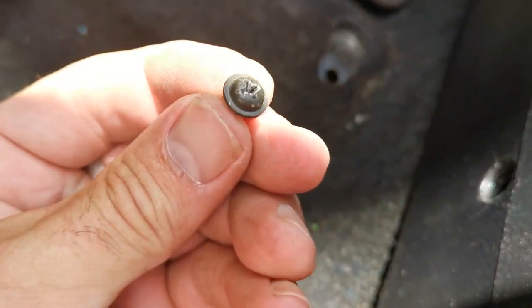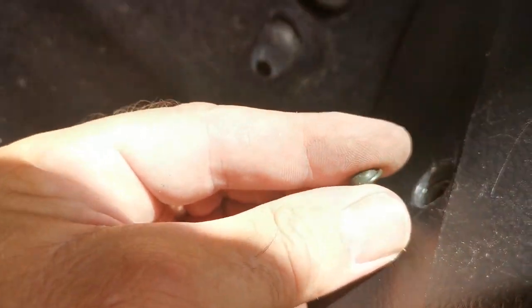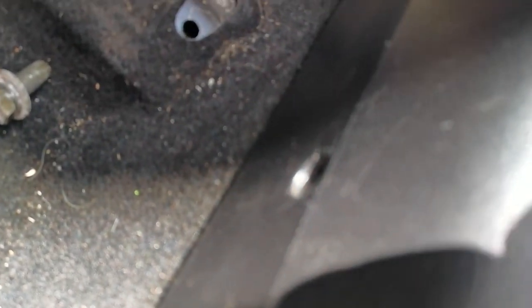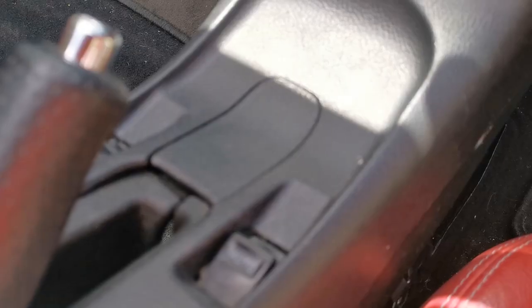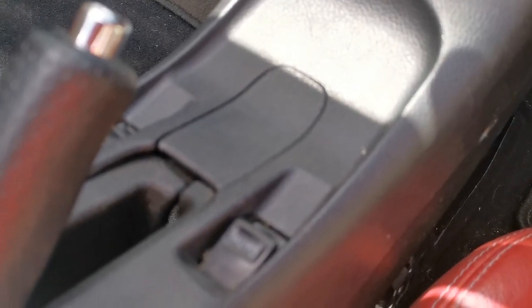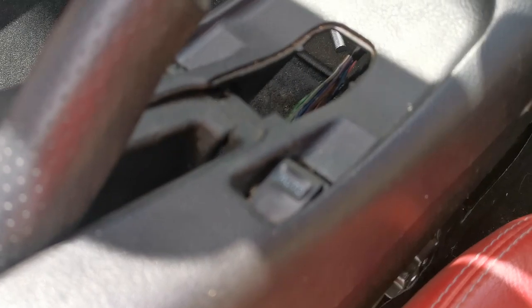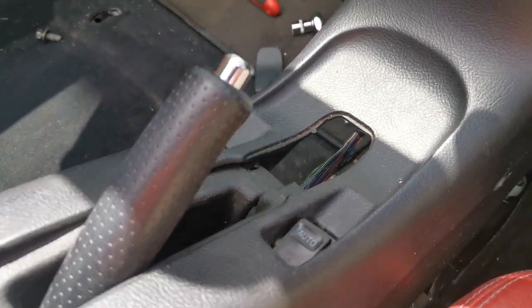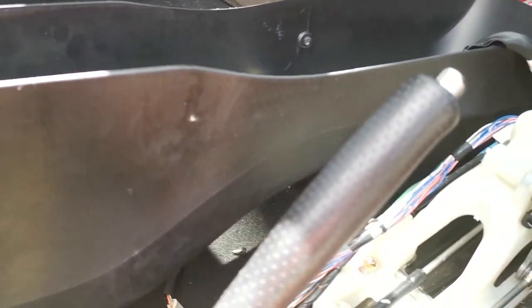I think when it comes to replacing these screws, I'll probably use a hex head so you can just get a spanner down there going forward — save all the messing about. It's probably also a good idea to remove this little bit of plastic to give you a bit more leverage when removing the center console.